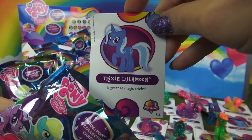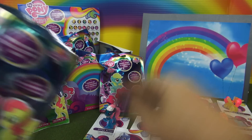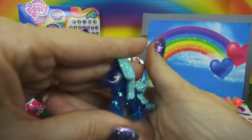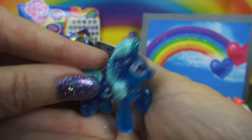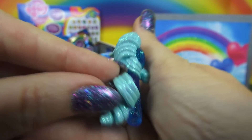Here we have Trixie Lulamoon. Trixie is all blue, but they're two different colors — you have light blue on the mane and the tail, and the darker blue for the body. And look, there's a little moon with a star wand.